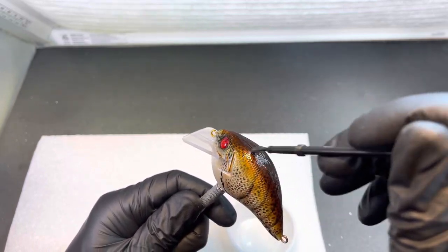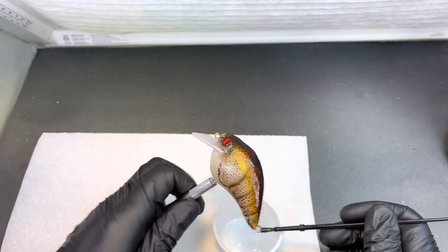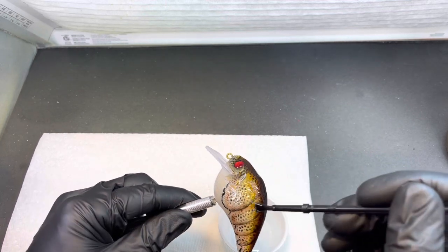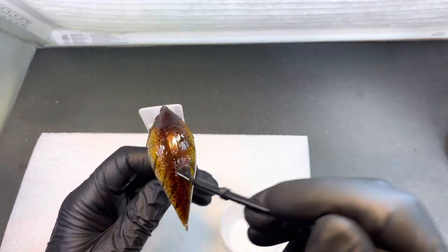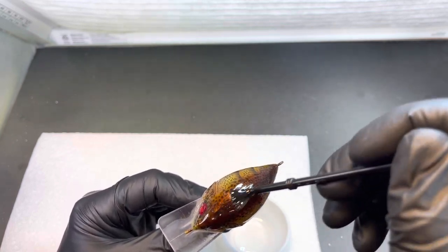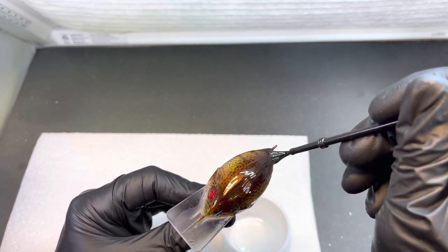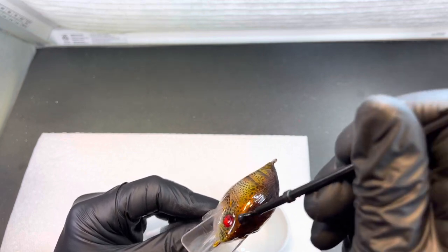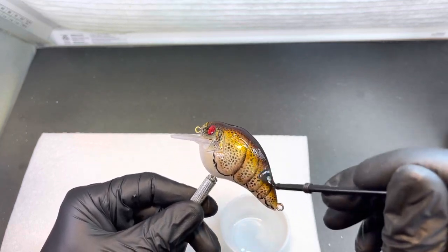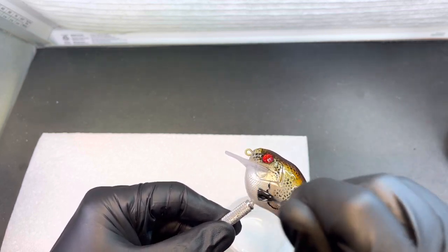That root beer really stands out when you get this epoxy on it. The root beer I used on this bait was a House of Colors root beer, and it's by far my favorite root beer color. It has a fantastic finish — you can see the epoxy really makes this thing come to life.